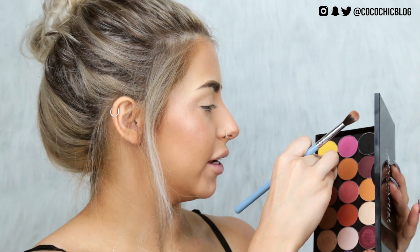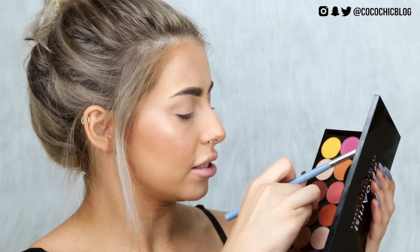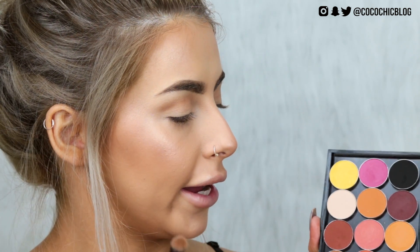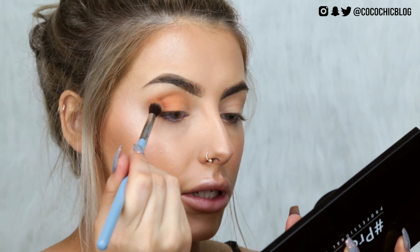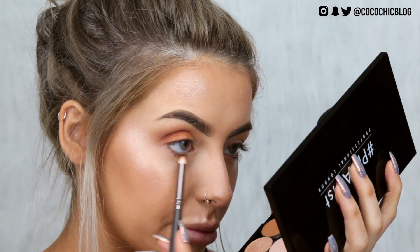For eyes I'm going to be using my Makeup Geek shadows — I've swatched these but haven't tried them on my lids yet, so I'm really excited. I have them in my Freedom Pro Artist palette, the magnetic ones for about five pounds. I'm going to set my lid with Vanilla Bean first. Then I'm going to take Tiki Hut on a tapered blending brush from Zoeva and buff that into the crease. Next, I think this is Chickadee — I'm going to lightly pack that all over my lid.